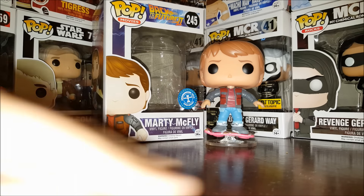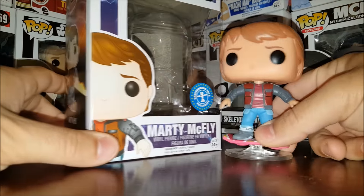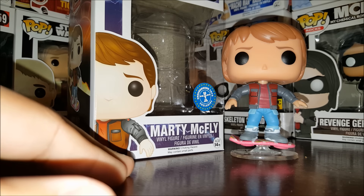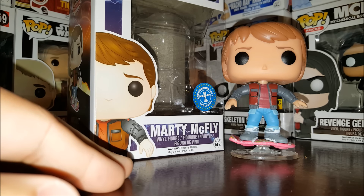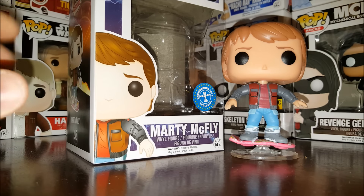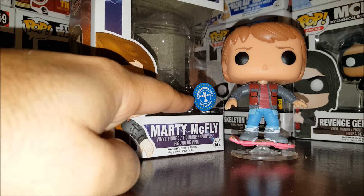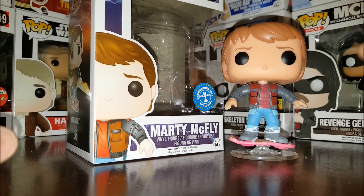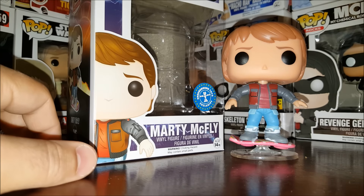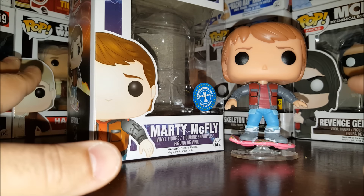Hey everybody, welcome to another edition of Eddie's Toy Box. Today we're taking a look at number 245 from the Pop Movies line: Marty McFly on hoverboard. This pop has been out for a little while. It was a Fun.com exclusive, but we got it because our friends at Pop in a Box sent it to us. It came from overseas, which is why it has an Underground Toys exclusive sticker — that's how US exclusives are labeled overseas.